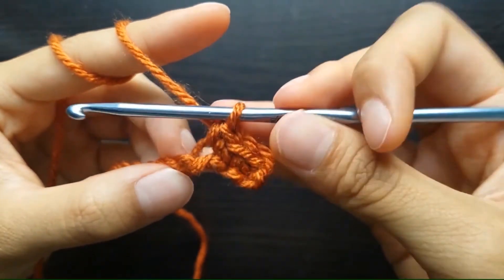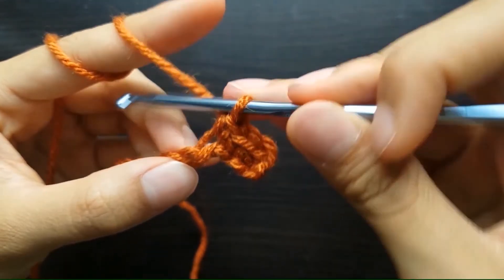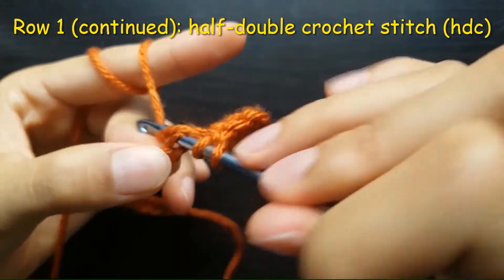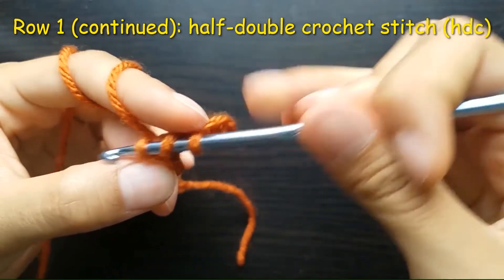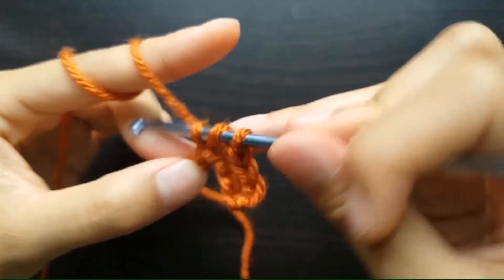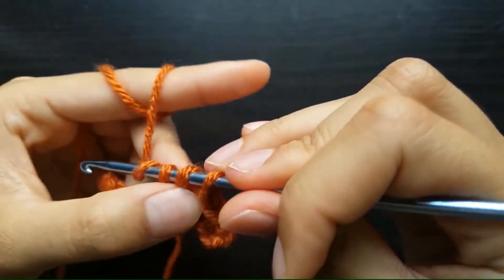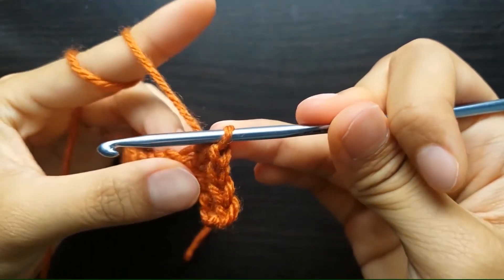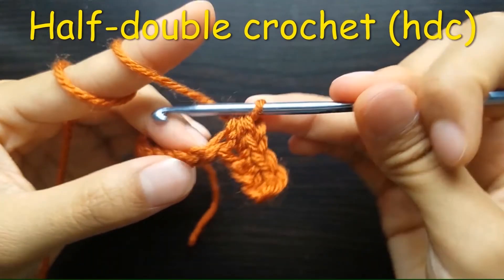Then we'll add the next set of stitches in row 1 called half double crochet. We start with 1 yarn over the hook, insert through the next chain, yarn over again and pull out. You will end up with 3 loops on your hook like this. Then we yarn over and pull out through the 3 loops. This is the half double crochet. We need to repeat this step in the next 9 stitches.